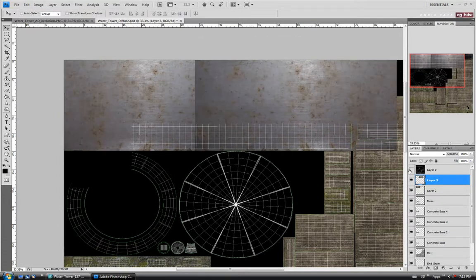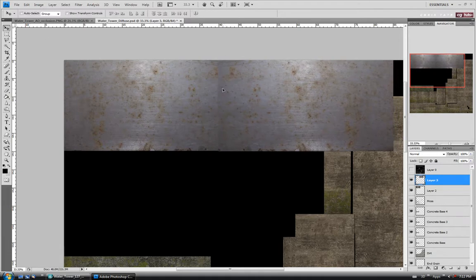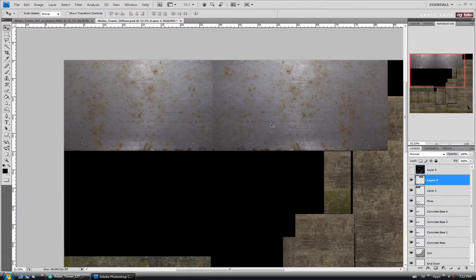Let's get rid of the UVs so we can see. I'll drag a selection around this end and delete that piece so the color is a little more even. Then we'll patch out what we need to. I'm going to move it over slightly, then combine layers 2 and 3 together — hold Control, hit E.